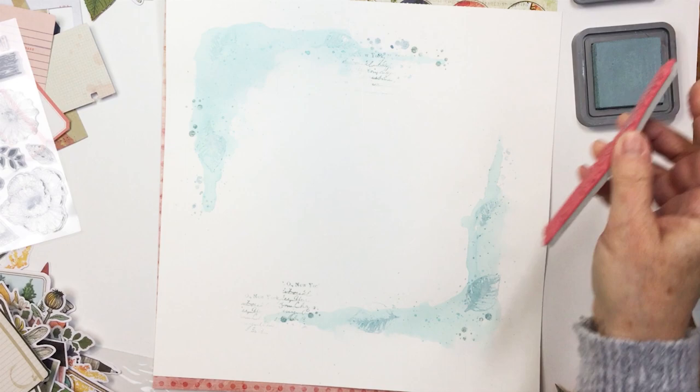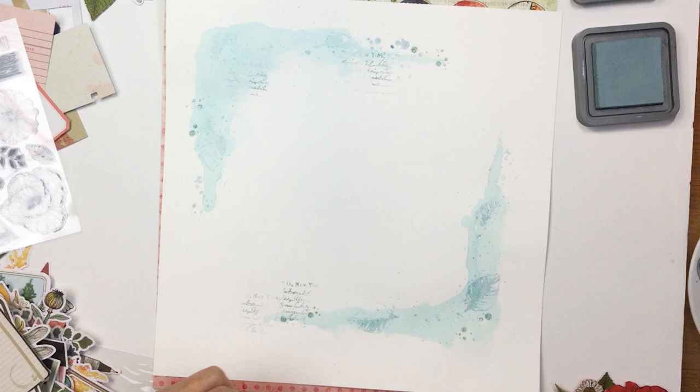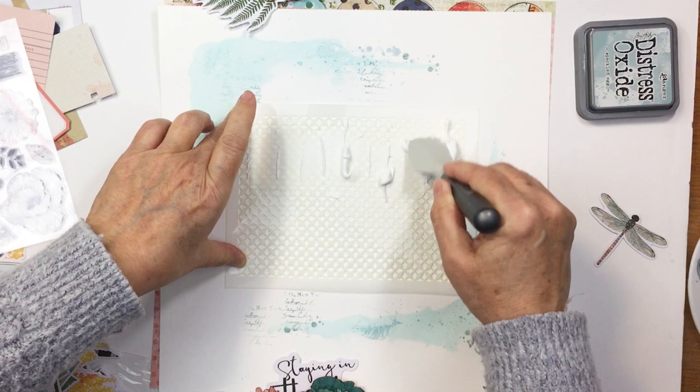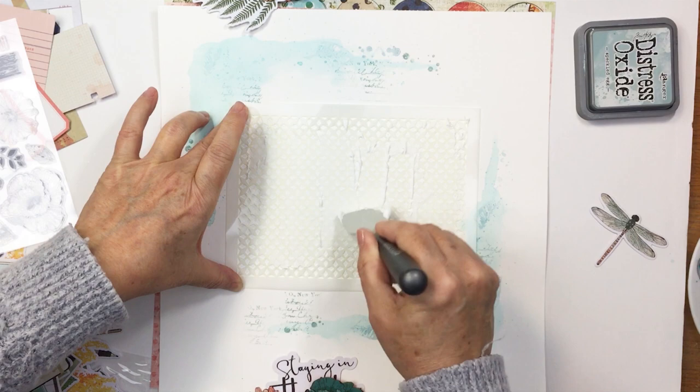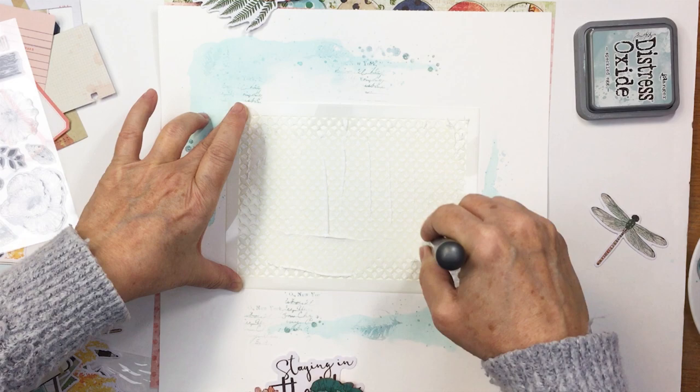Now I'm taking one of the stencils from Fernwood — this is from the Bountiful set. I love this stencil. It almost looks like a grill or something — I can't quite describe it, but it is very cool. I love that there are just tiny little open spaces, which makes a really fun pattern. I'm using some texture paste through that stencil, and when I take it off you'll just see some really nice texture as a layer on my project.